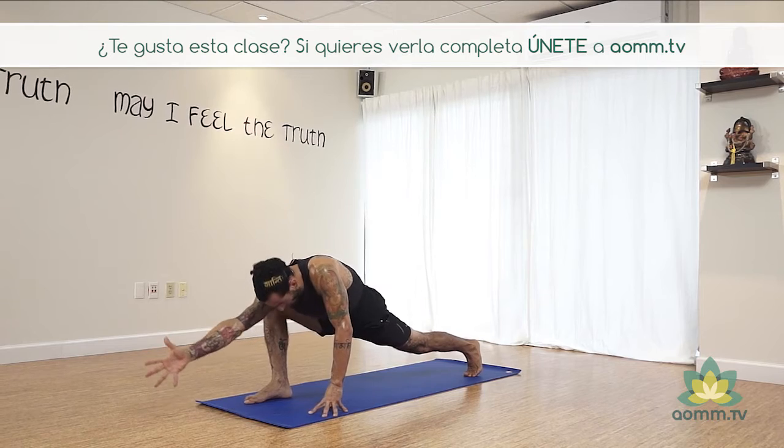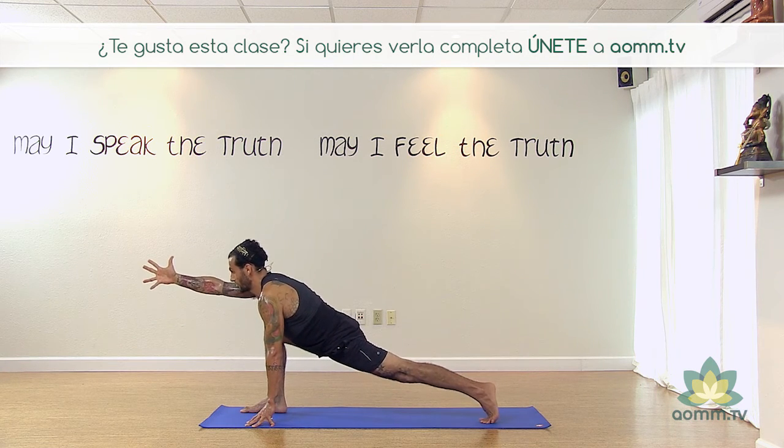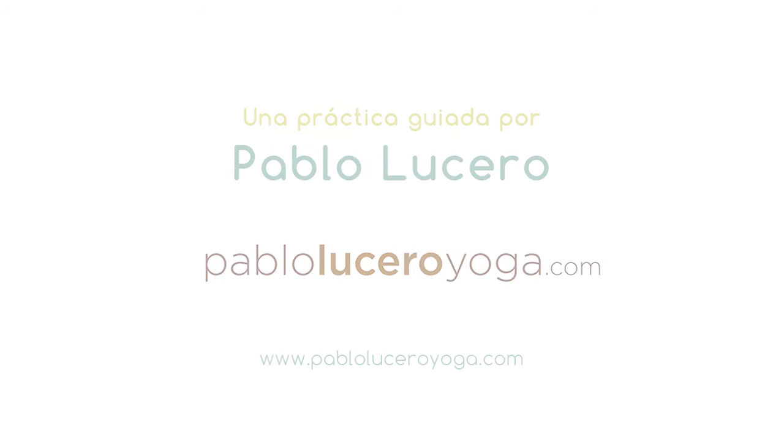Entonces si estamos redondeando la espalda, queremos subir, alcanzar, respirar profundo. Pierna de atrás bien fuerte. No queremos la rodilla doblada, sino bien fuerte. ¡Gracias!